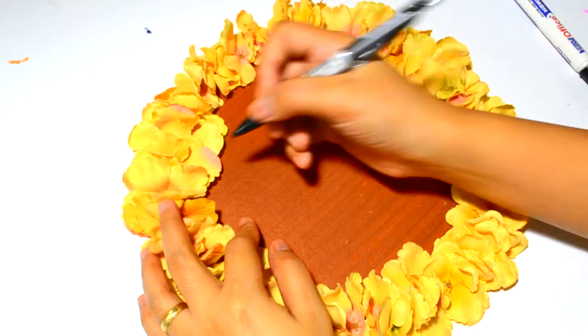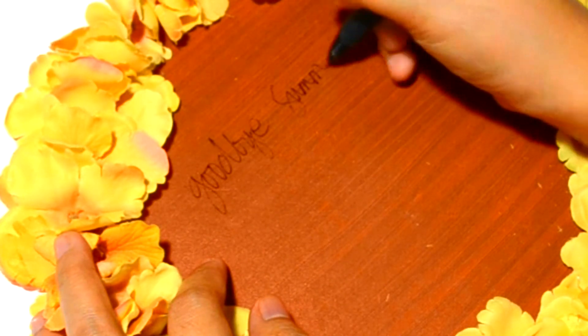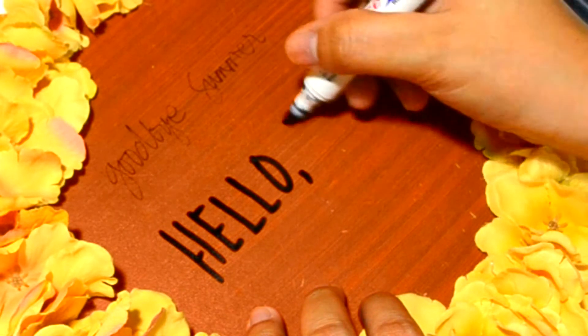After I stuck them onto the cardboard, I took my pen and wrote 'Goodbye Summer,' and I also took my marker to write 'Hello Fall.' Of course, you can write any message that you want onto the cardboard.